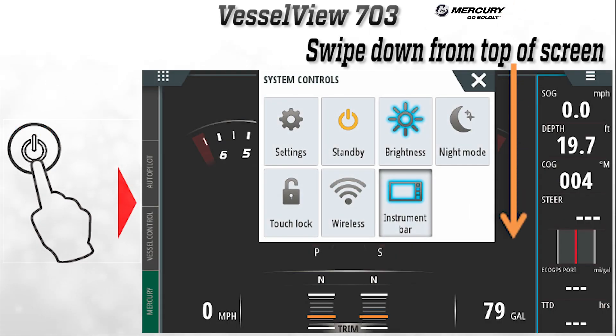The power button can be pressed for quick access to the system settings. Another easy way to access the system settings is by touching the top of the screen and moving your finger down. The system control dialog page will vary depending on the connected equipment on the vessel.